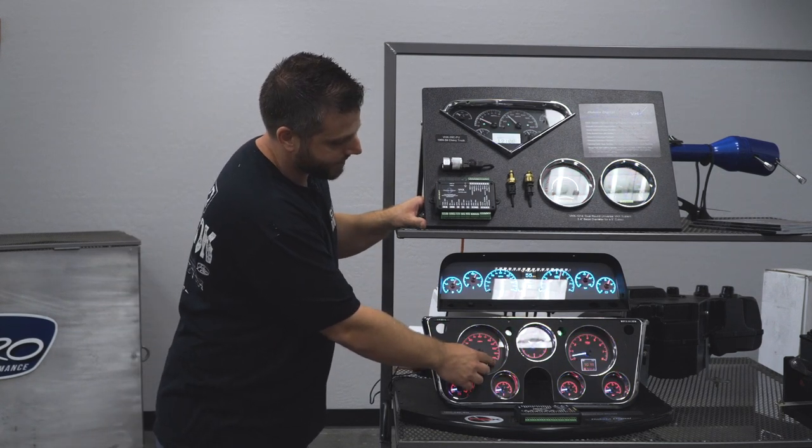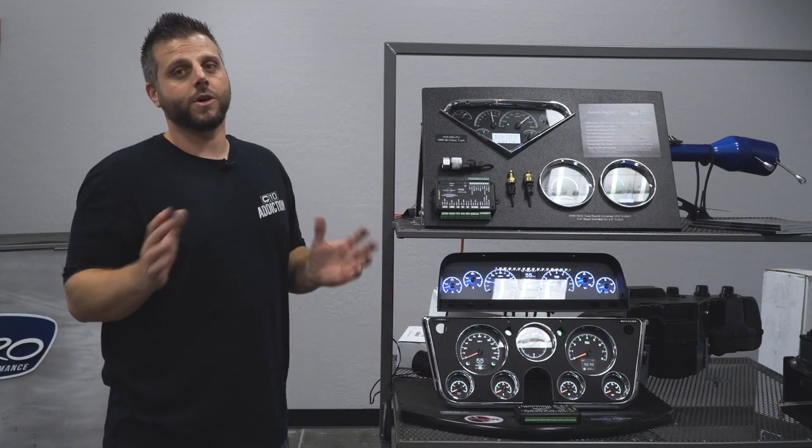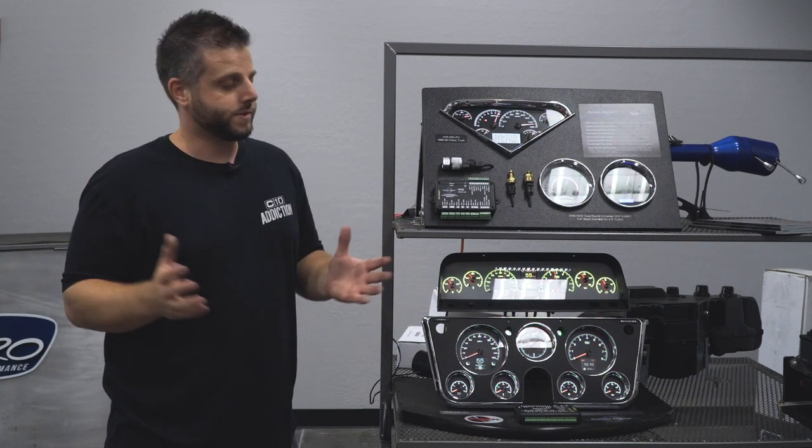Here you'll see you have presets to change it to certain colors that they've pre-entered, or you can change it to whatever color you want — blue, green, pink, purple, doesn't matter.